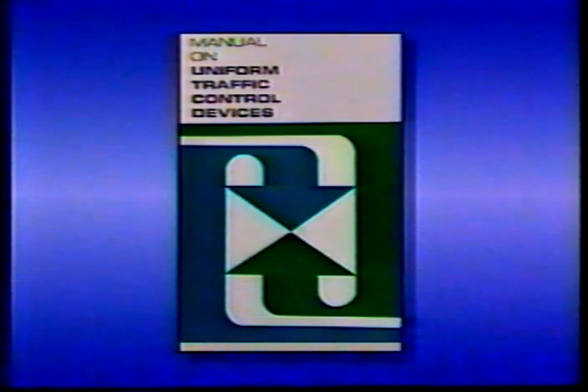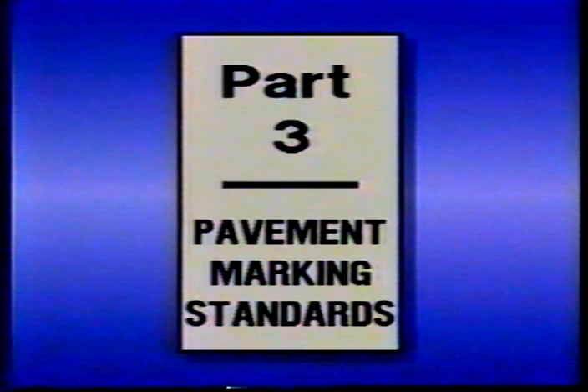Now let's go over a few of your general responsibilities as a pavement marking inspector. First, you have to know your references. Part Three of the Manual on Uniform Traffic Control Devices is a good place to start — it focuses specifically on pavement marking standards, provides rules and general guidelines to follow on most applications, and contains many illustrations of standard marking patterns.